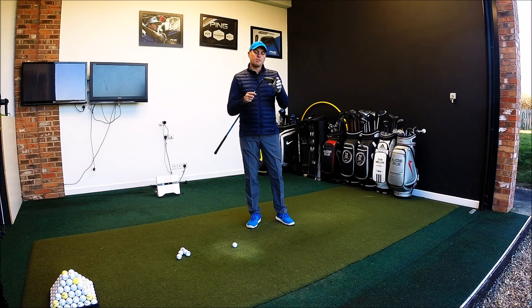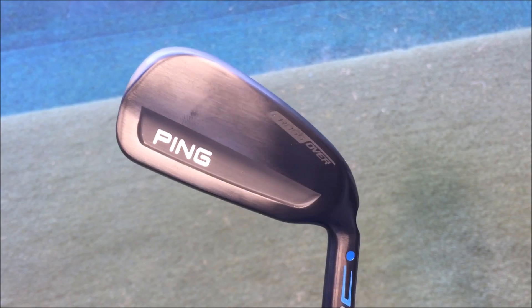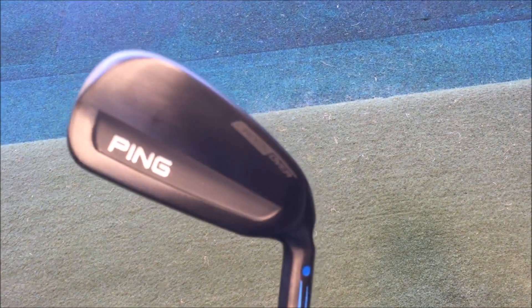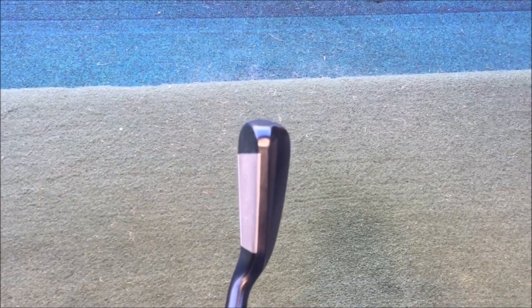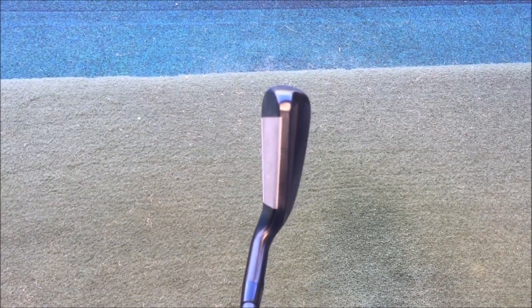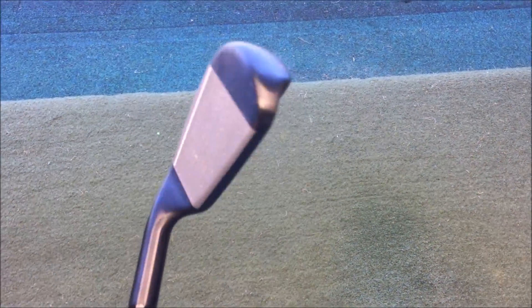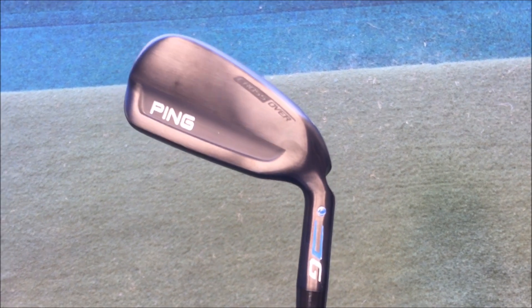Hi guys, Alistair Taylor here and today we're going to take a look at the Ping G Crossover. Certainly when you look at it from this angle, big chunky design, thick sole, really aimed at getting the ball up in the air. Looking down on a fairly thick top line, but that nice dark finish — something that really looks like it'll be incredibly easy to get in the air and hit a good distance.